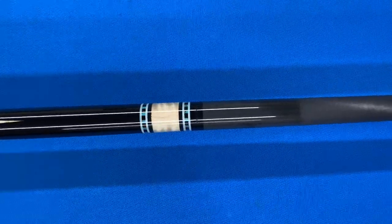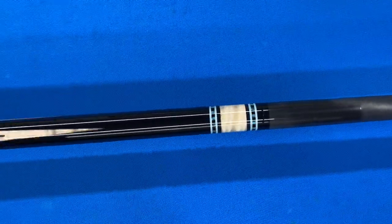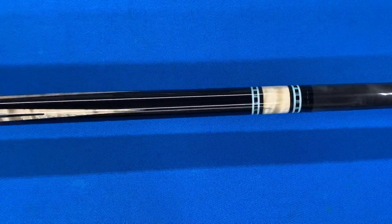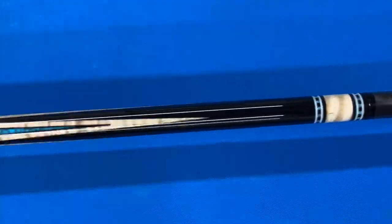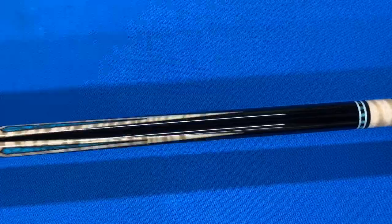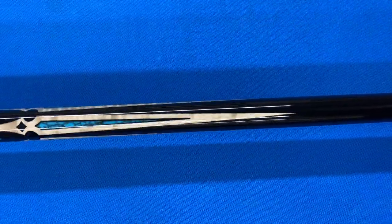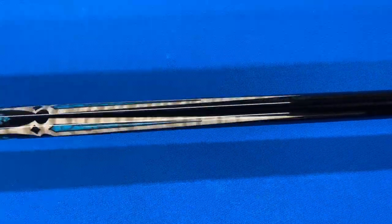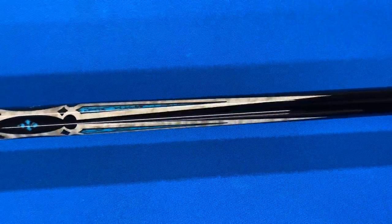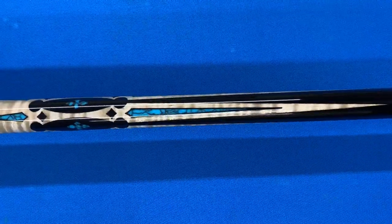You can also see in this video my carbon shafts. The carbon shafts play excellent — they have a really solid hit to them. They play, in my opinion, identical to my wood shafts, just a little stiffer, but most people like that hit. They really don't notice the stiffness, and they pretty much hit just like the wood shafts. If you closed your eyes and did a blind test, they would play identical, in my opinion.